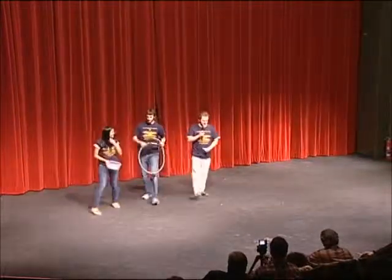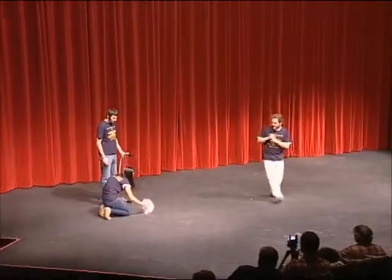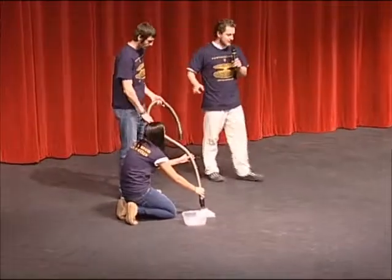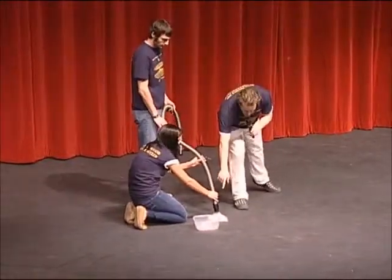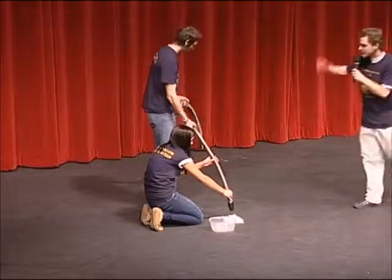The next thing we're going to do is demonstrate something called the Bernoulli effect. By whirling the top part of this tube, it's going to create an area of low pressure, which is going to create a vacuum down here where there's higher pressure and suck the confetti up. So, whirl it hard.